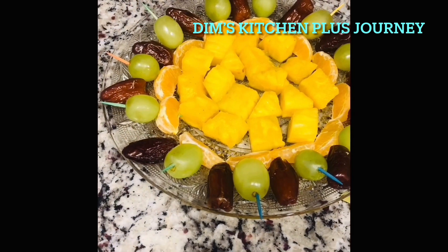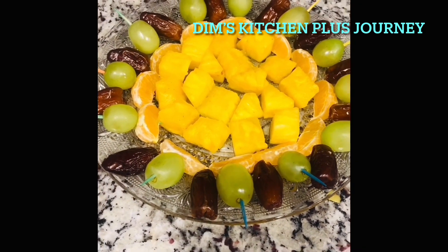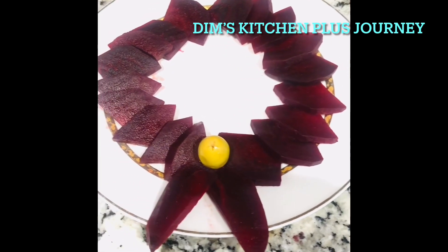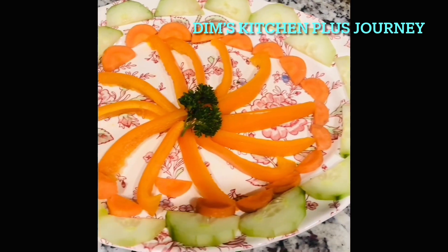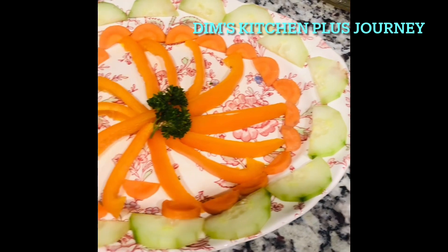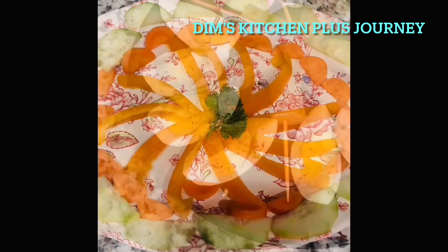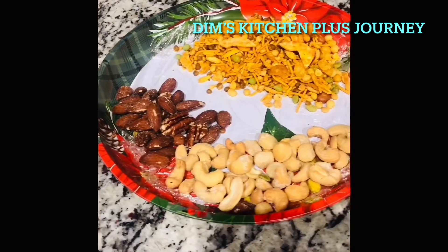When presenting this platter, I also added some fresh cut-up pineapple and some dates. I also made a wreath out of fresh boiled beets — cut small triangles from beet slices and arrange them to look like a wreath, then add an olive on top. This is a fresh vegetable platter: I used sliced cucumbers cut in half, sliced carrots cut in half, and orange bell peppers cut into long strips. I also added a small sprig of parsley in the middle.